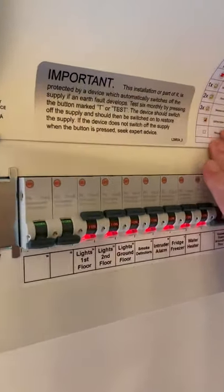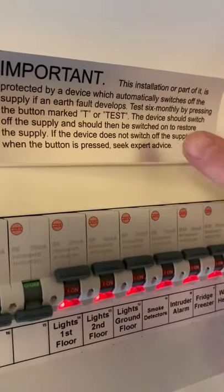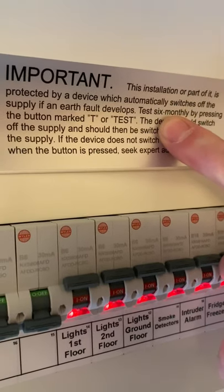How often should the property owner or property manager check their RCD? There is a maximum interval between tests of six months.